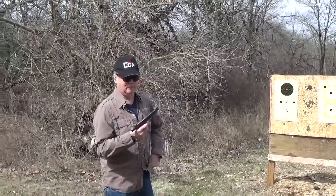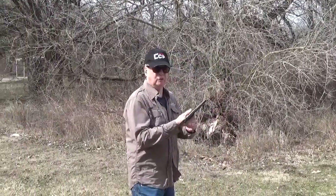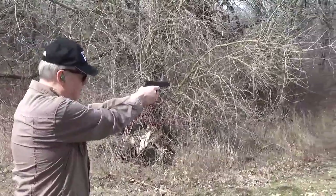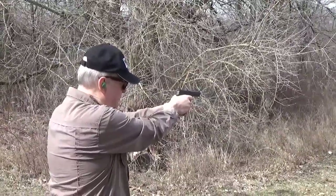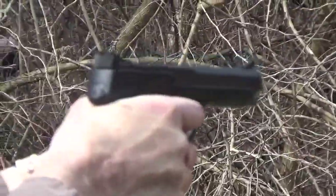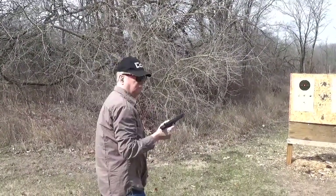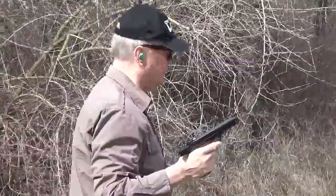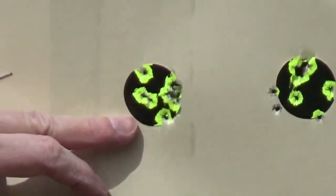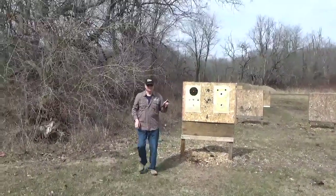I can't believe I've never had a Smith & Wesson Model 41 — these things are phenomenal. This is the new magazine with the nylon follower. Both mags seem to be working much better now. Now when I can do this one-handed I'll be happy — two-handed it's just close. This is only 10 yards. What a phenomenal pistol.